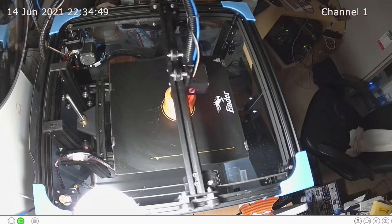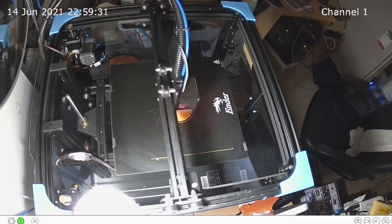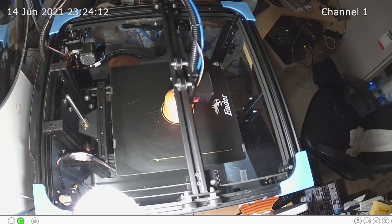The room was also heated up with a small blow heater to overcome the problem of it getting too cold at night. We are here in the winter at the moment, and build plate adhesion was a problem.